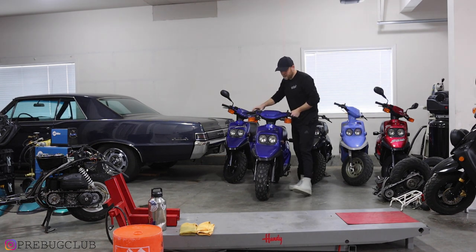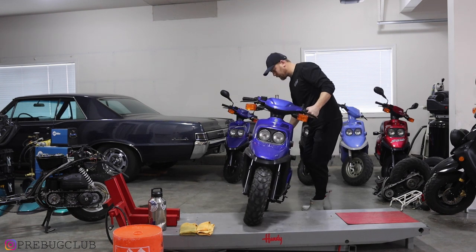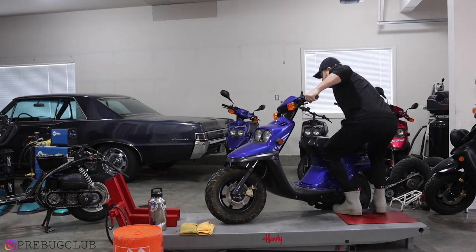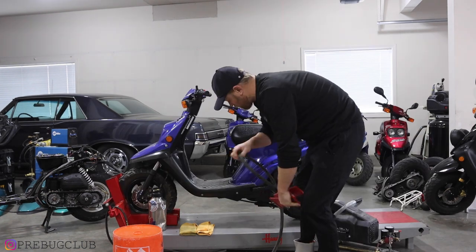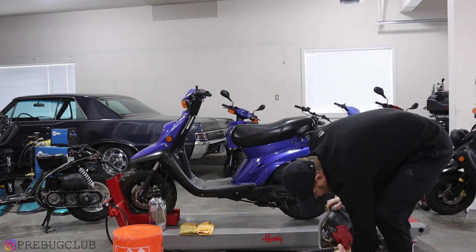This is the beauty — the 2001 Yamaha Zuma Pre-bug.